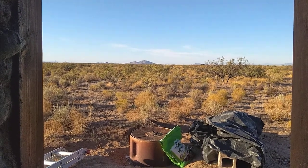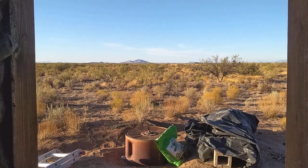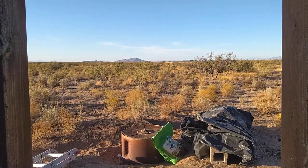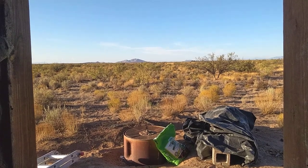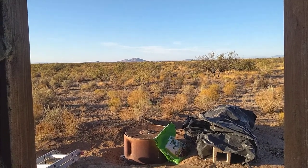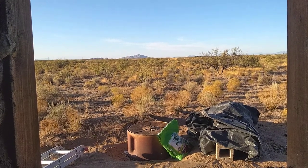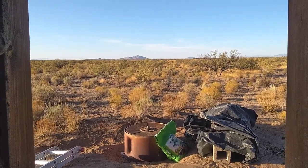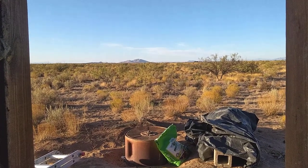This is video number three of my earthbag challenge. The original challenge was to see if one person working alone in the desert with no road access and no local water supply could build a 14-foot diameter round earthbag tiny home, working alone, for under $2,000 and within three months or 90 days of work.